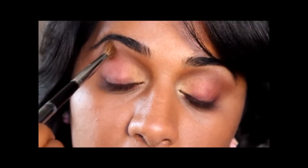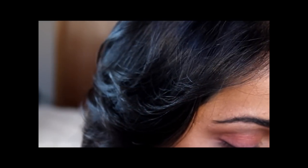I'm going to go back along the crease and the brow bone and just blend the color across again.